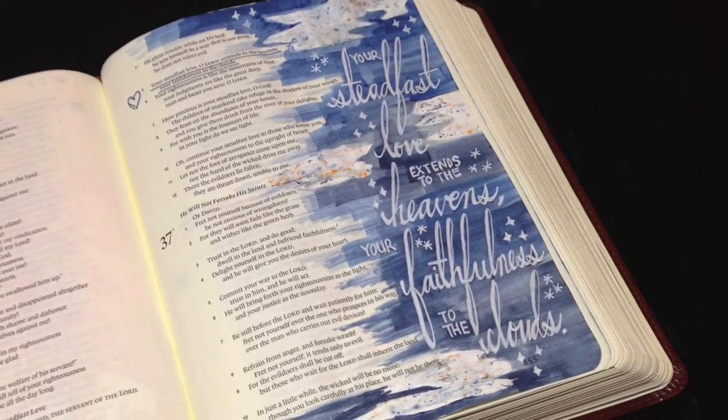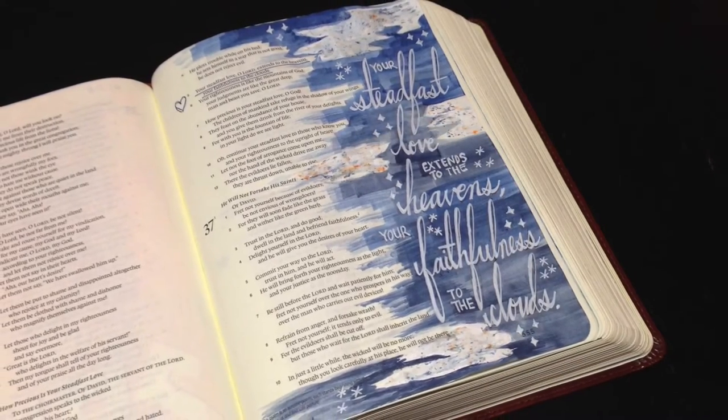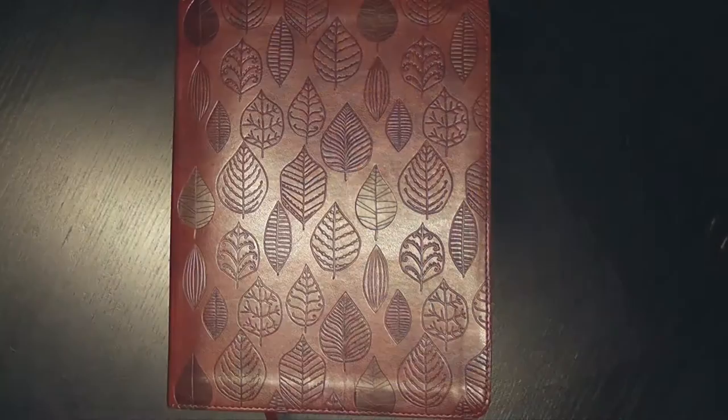In verse 5 it says, 'Your steadfast love, O Lord, extends to the heavens, your faithfulness to the clouds.'